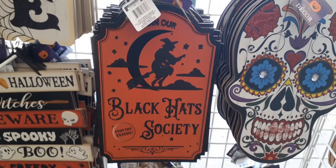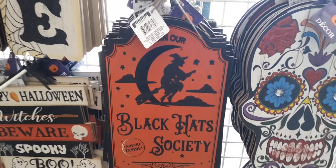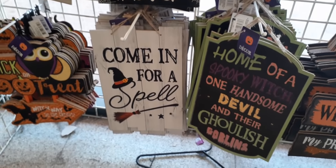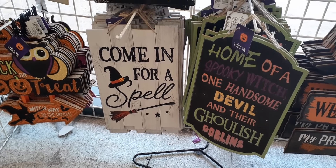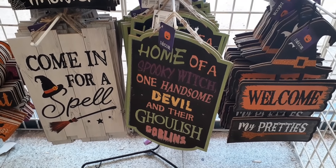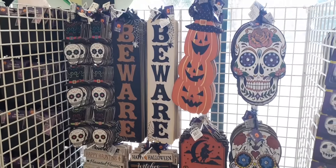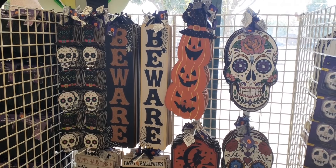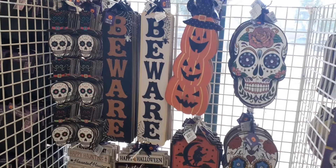I do like this sign. It says 'Join our black hat society, inside inquire.' Really cute. 'Come in for a spell.' Love the witch's hat with the glitter. 'Home of the spooky witch, one handsome devil and the ghoulish goblin.' That's really cool as well. These are the only new ones I'm seeing. They also brought out the 'Beware' signs with the black and the orange gold, and then the white with 'Beware.' Those are back out again and they're cute as well.